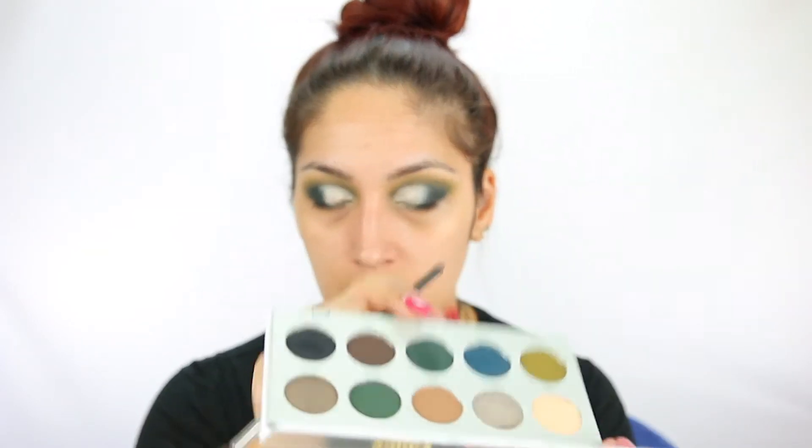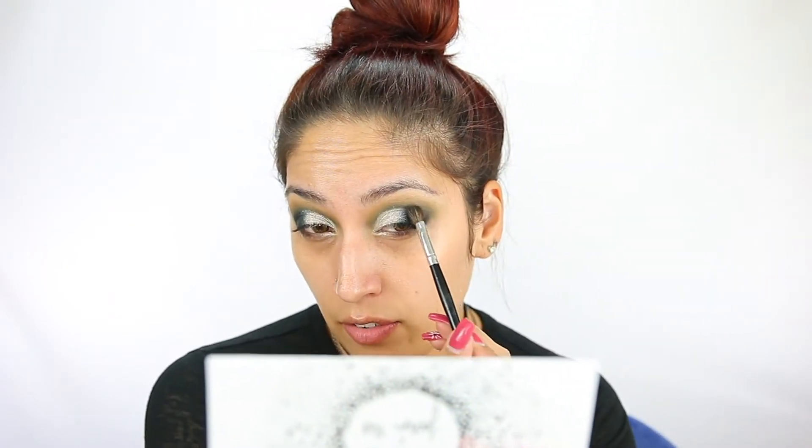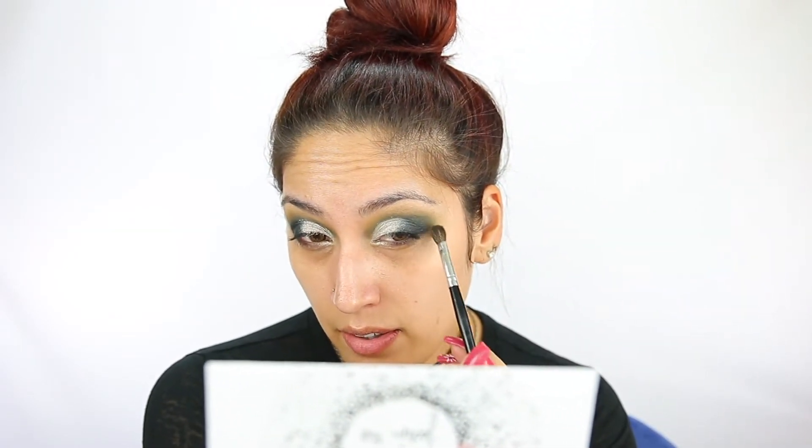I feel like this look is pretty much complete. I did notice it looks a little patchy right here, so I kind of want to go into Inside Job, the dark green, and reapply some there. I like this look — I see a little patchiness but overall I still like it. So I'm going to go ahead and do my face and finish off the eyes with some liner and lashes, and I'll be right back to finish off the lower lashes with you guys.